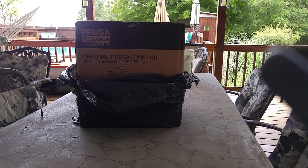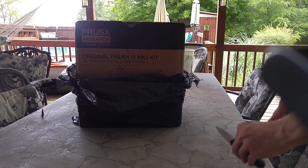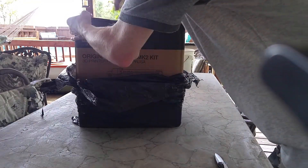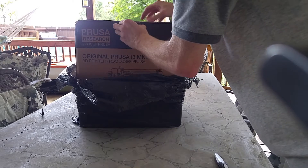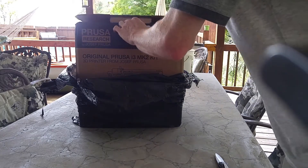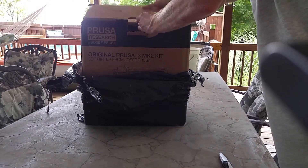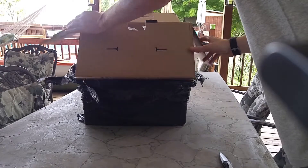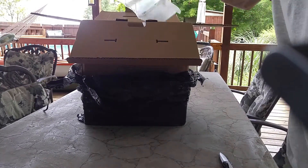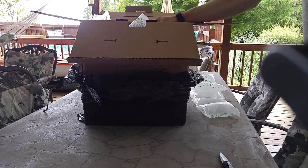Okay so day two of the unboxing and setup of the Prusa. This is the MK2S kit. Inside we got the third layer of packaging — more plastic.